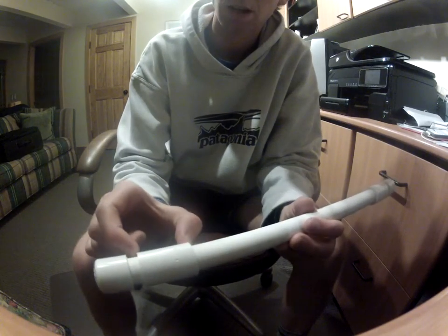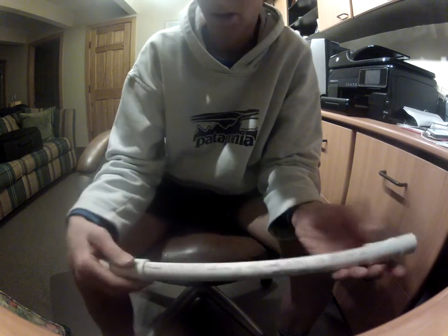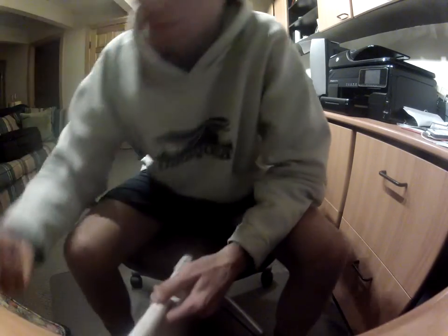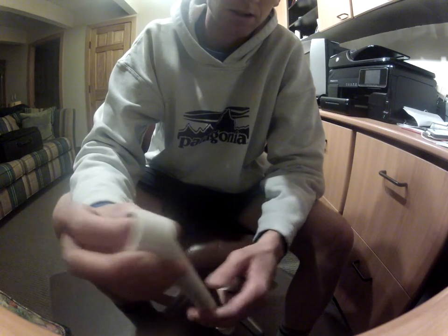Then I added another two-inch piece and a coupling. I took a foot of one-and-one-eighth-inch PVC and cut it into 12 segments, but I only ended up using 10 of them because it just happened to work better that way.